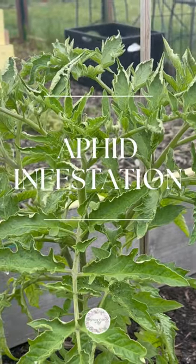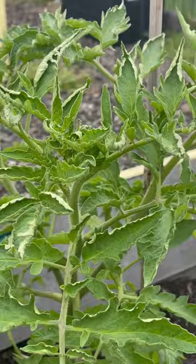I found a problem in my garden. Usually when you have curling like this, it's because of heat, but not now. It's because of the aphids.